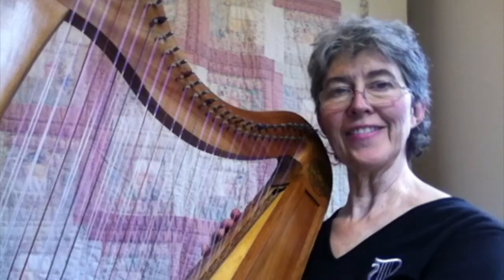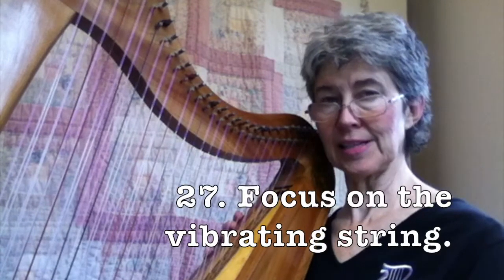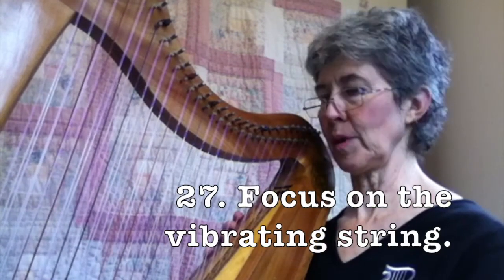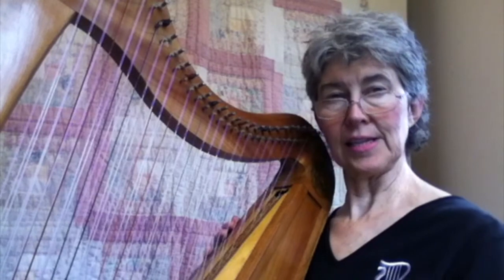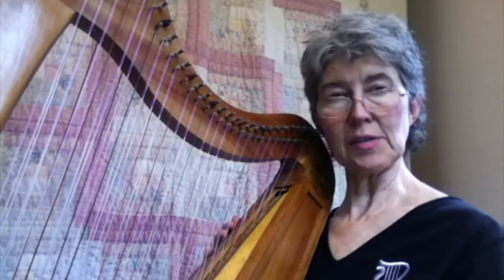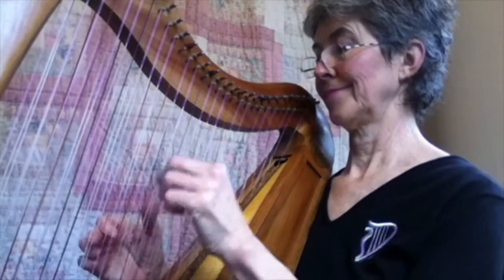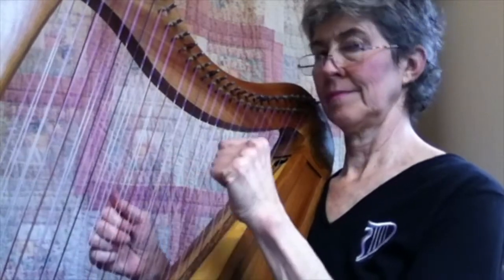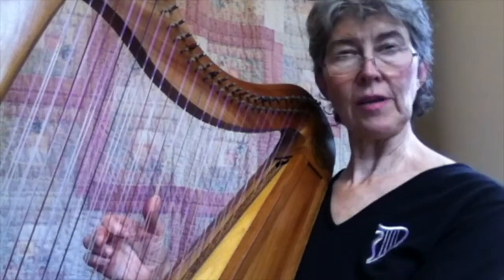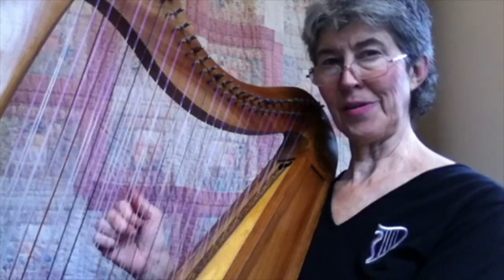Another visual reference tip is to see a string that's vibrating that you've just played — it's going to be vibrating, so it's going to stand out and look different from the other strings. That way, if the next string you're supposed to play is right next to it, that's easy. Or if it's two strings above it, you've got a reference point. In this tune, I have a motif in my right hand, so I don't have to look at my right hand.